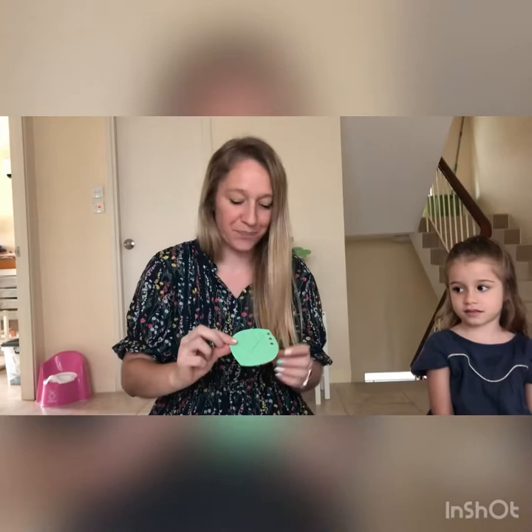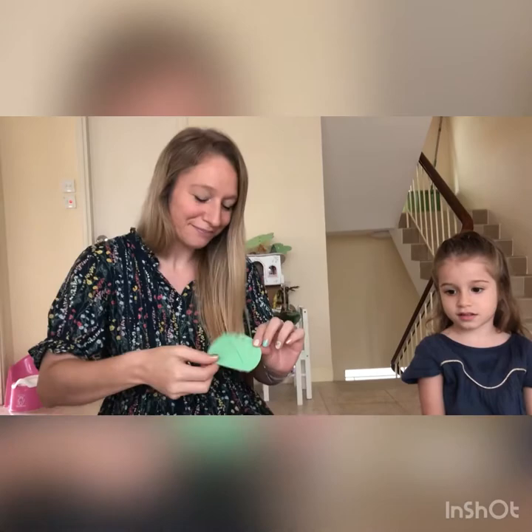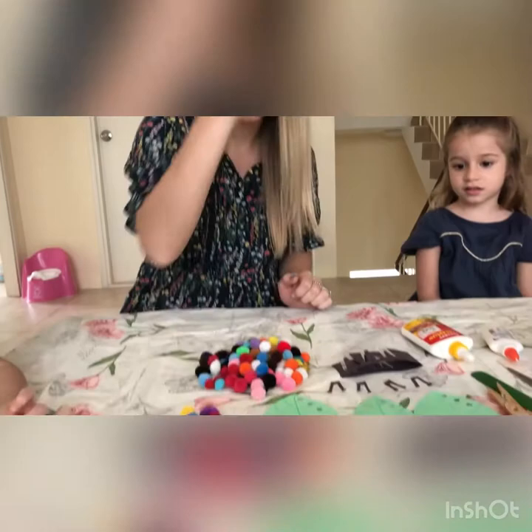The leaf is the easiest one to do, because then you just get a bit of green paper or white paper and just paint it green, then cut a leaf shape. I've done a few little holes from a hole punch so it looks like the caterpillar's been munching, and then I just drew on some leaf veins so it looks like a leaf.